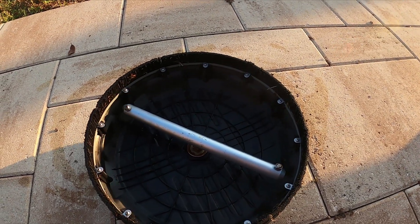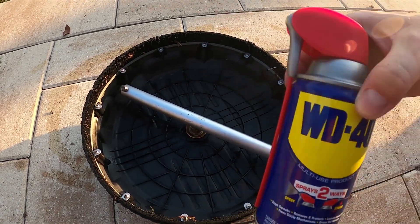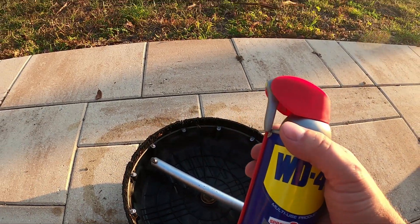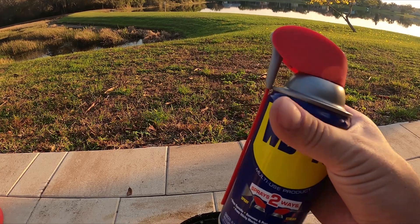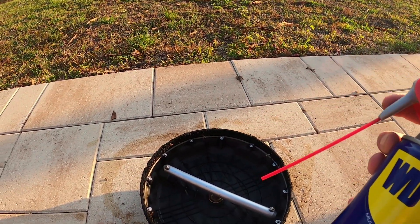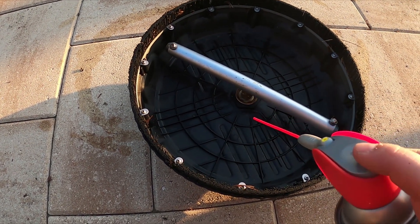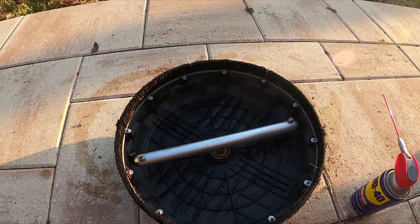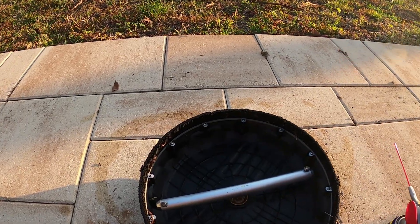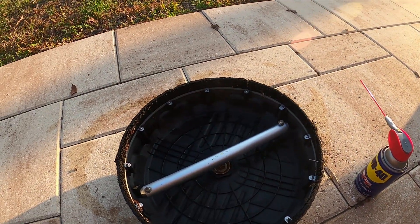The other thing I'll mention: buy yourself some WD-40 while you're ordering. I know, I know — it's the worst lubricant you can put in there, I get it. But when you're doing your driveway and it starts to slow down, just give it a little squirt of WD-40, spin it a bit, and it'll get going again until you can replace the bearing. So buy the Karcher, buy some WD-40, and buy a bag of bearings — links in the description — and you'll be set with no issues.